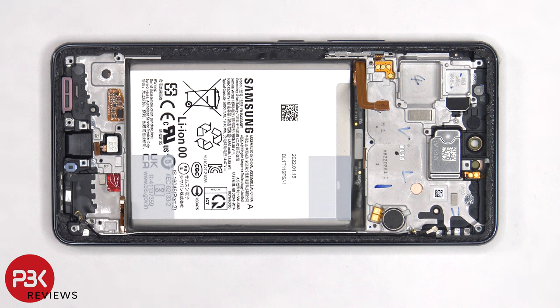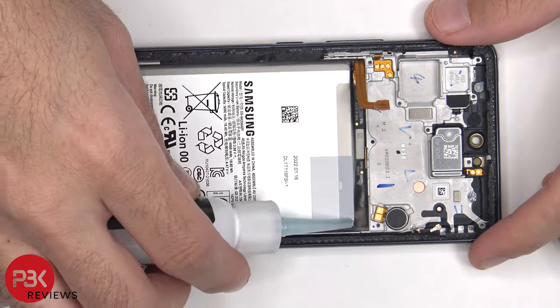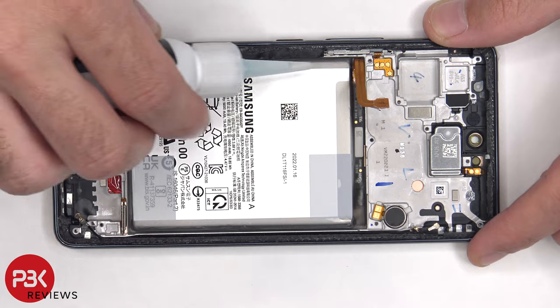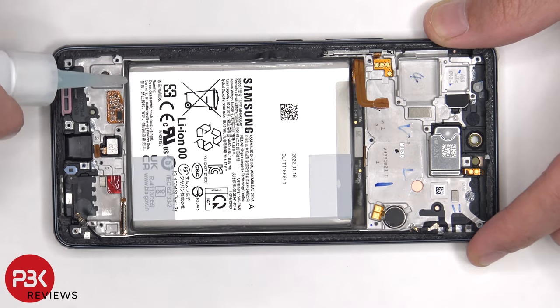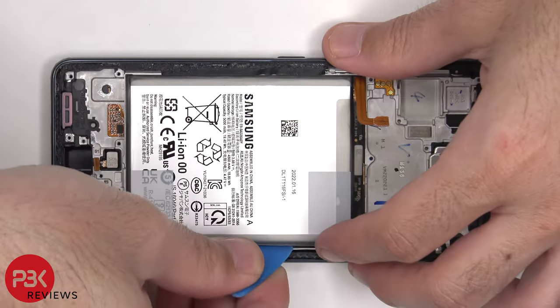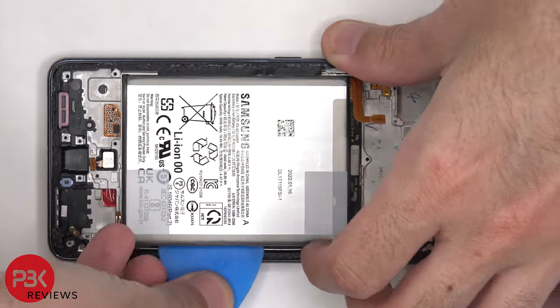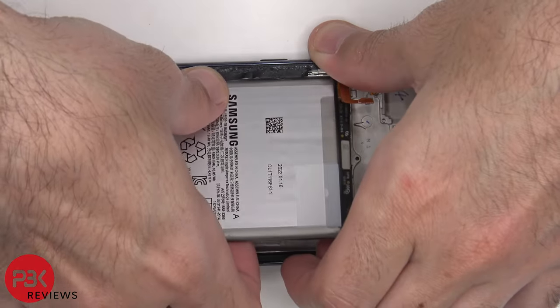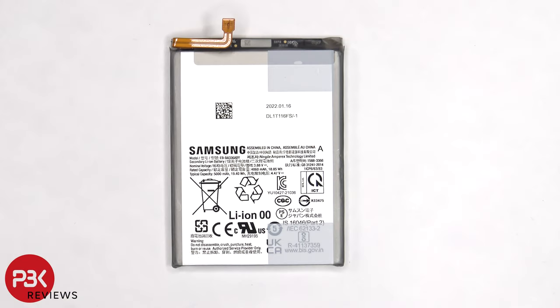Now as far as the battery goes, there are no pull tabs to help you pry it off, which isn't a surprise when it comes to Samsung. So we're going to have to use some isopropyl alcohol and apply some around the edges of the battery, and let it sit for about 30 seconds so it eats away at the adhesive underneath, making it easier to pry off. Here's a better look at the 5000mAh battery.